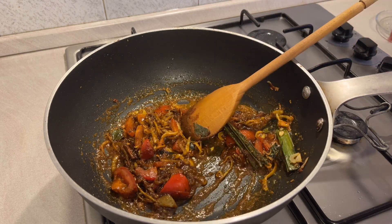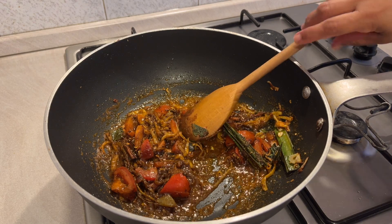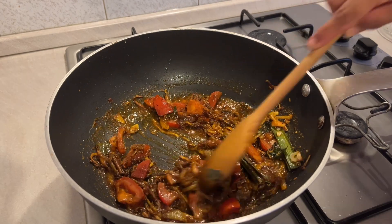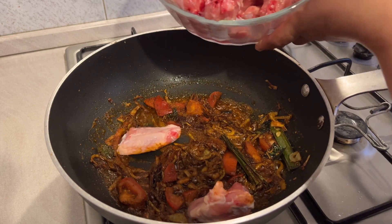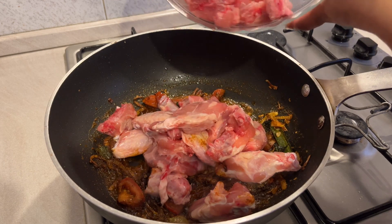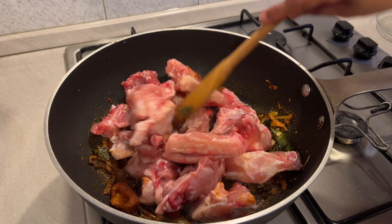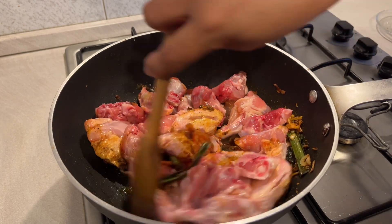Remove the pan. I will taste the chicken — it will taste good. Just add and cook with a little more and make it cook.